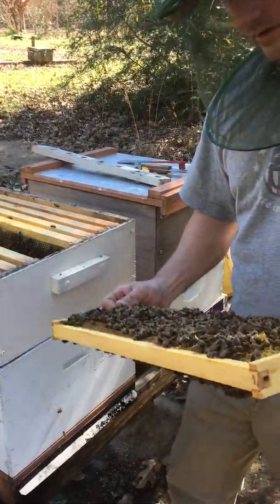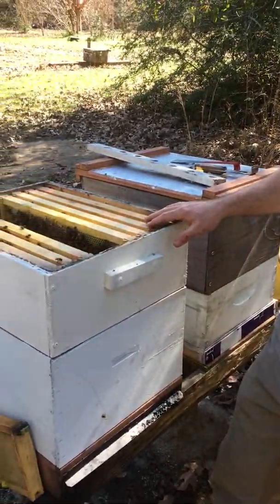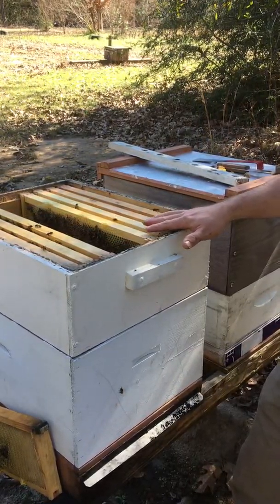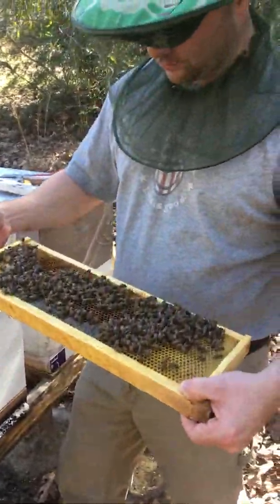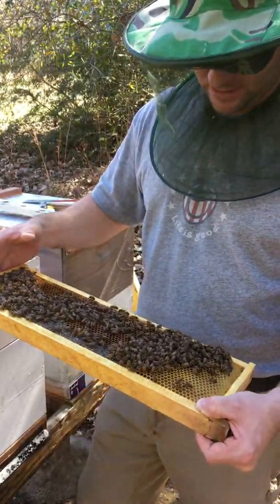Just be real gentle and we're going in here. I'm already five frames into the hive and all of these are full of honey still. They're actually bringing in some nectar. And this frame here that I just pulled out, they've backfilled with brood — so the queen's laid up here.